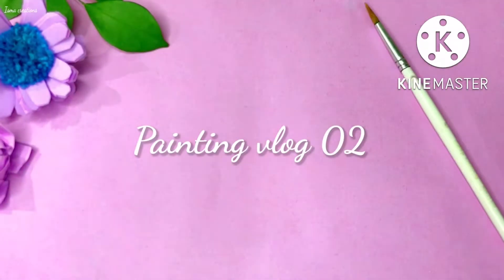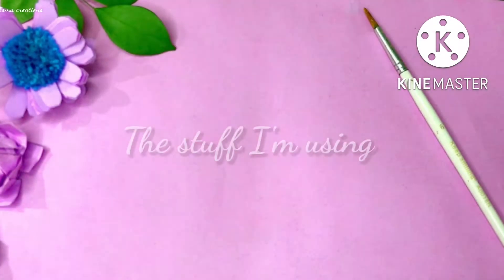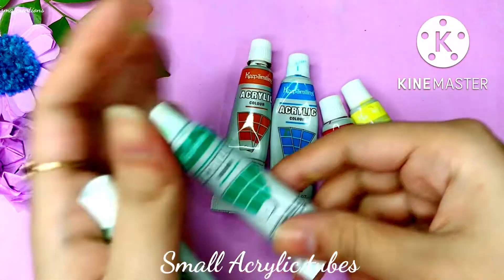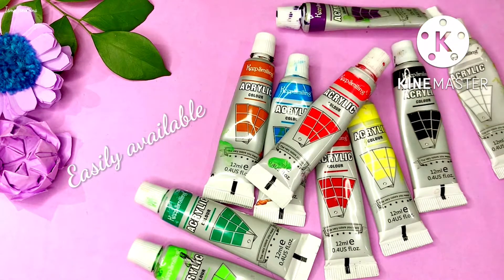Hello and welcome to Isma Creations Painting. Today I'm going to show you the stuff I'm using for the acrylic painting. These are small acrylic tubes that I use — these colors are good for beginners.